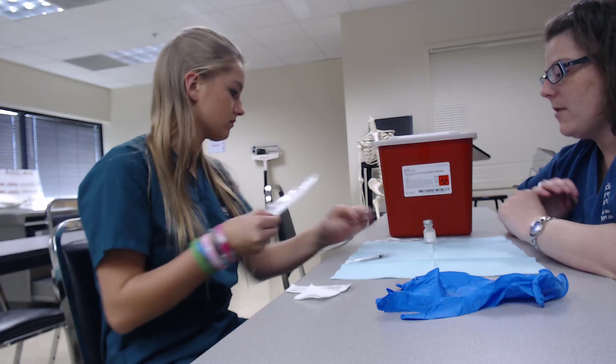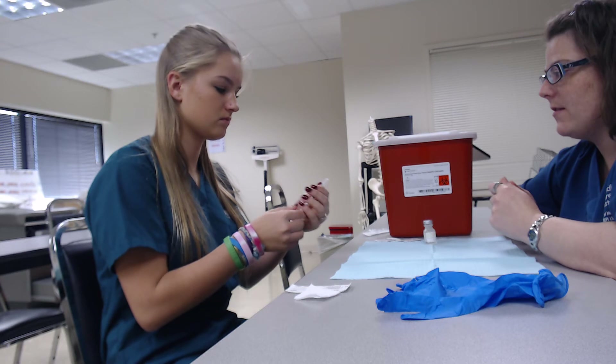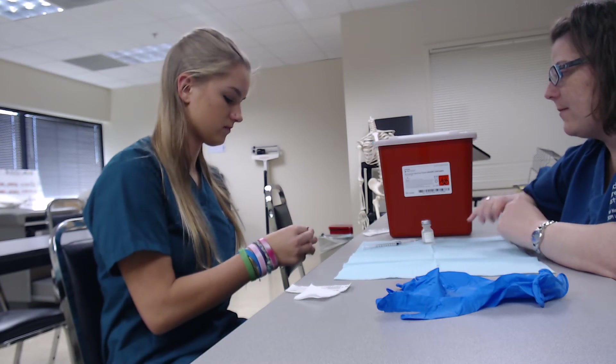make sure that you push down on the needle and make sure that it's secure on the syringe. Good, go ahead and set that down, open up an alcohol pad, and we're going to clean the top of the vial.